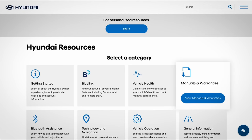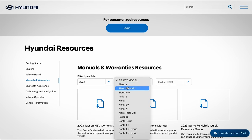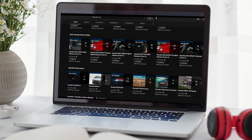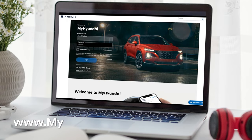For more information on these and other features, be sure to consult your Owner's Manual, available at MyHyundai.com, or the User's Manual, accessible via the touchscreen. And be sure to explore the how-to guides at the HyundaiUSA YouTube channel and MyHyundai.com.